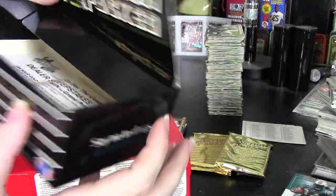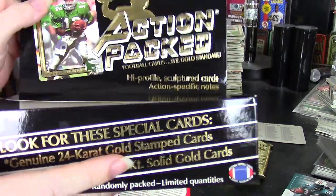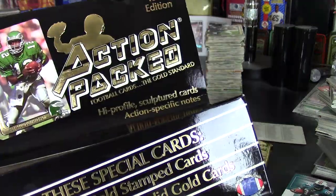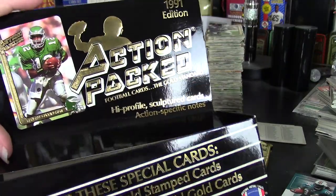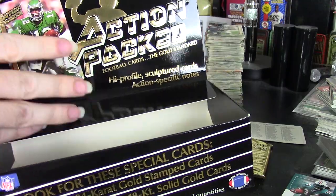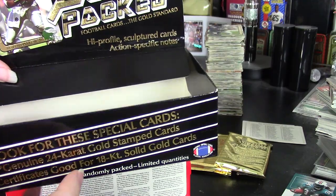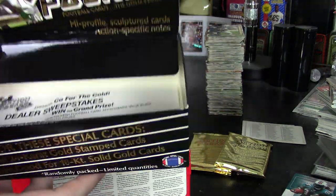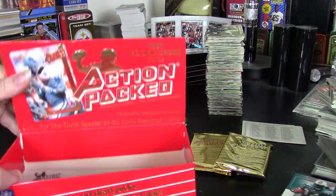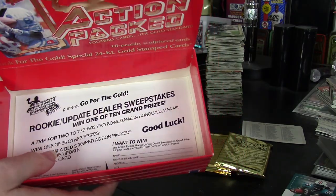For the regular series, in '91 they started doing these boxes with a card embossed into the top. These are just gorgeous boxes — among those rare boxes where if you want a cool display in your card area, this is a really cool one to have open. They also have sweepstakes that came in each box, and the rookie update had that too. Here they have Herman Moore, which is card number one, and obviously the sweepstakes.